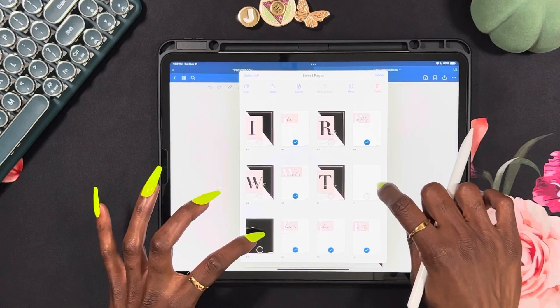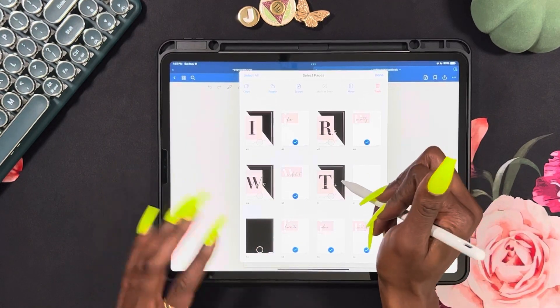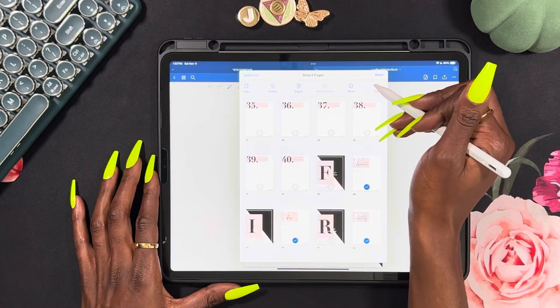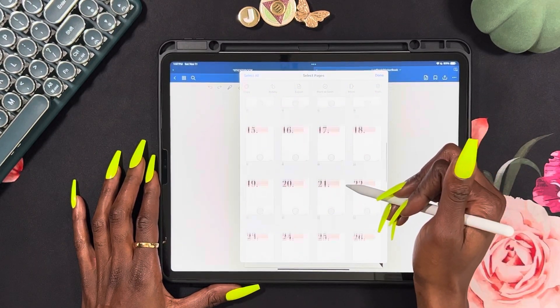These are the main templates — this is the white template and this is the black template that you need; you do not delete those. And then this is the other white template. I'm going to keep all 40 sections, so we'll just put those in the trash. Now I have my sections.